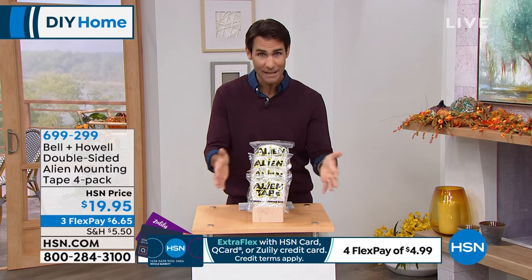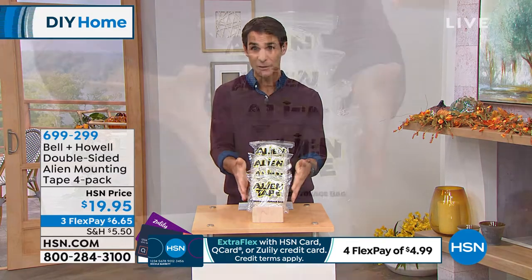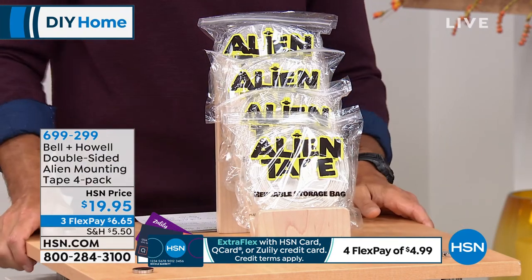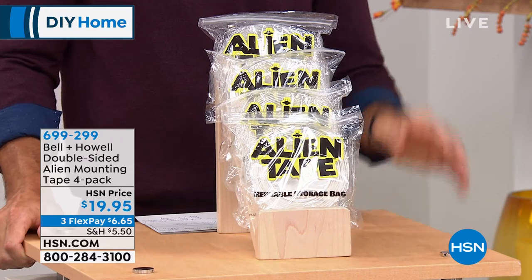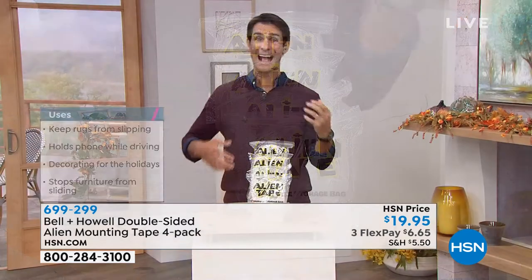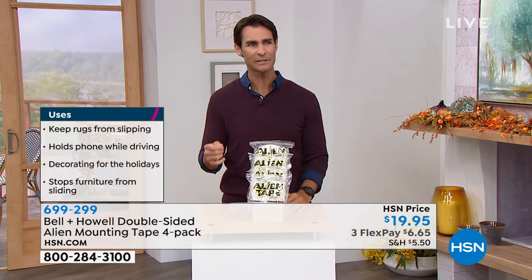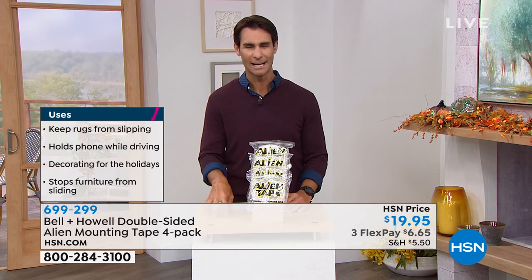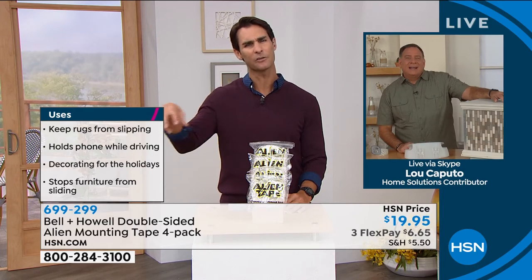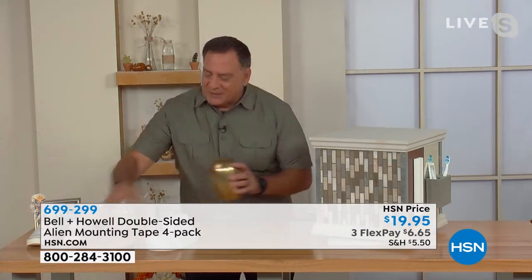You're getting 40 feet — you may have seen the infomercials, they're wildly popular. The infomercial does three packs; we do four here for $19.95. Your item number is 699-299. Go read the reviews — people love this and get very creative with how and where they use it. So the tape is reusable — Lou, can you walk us through that process?